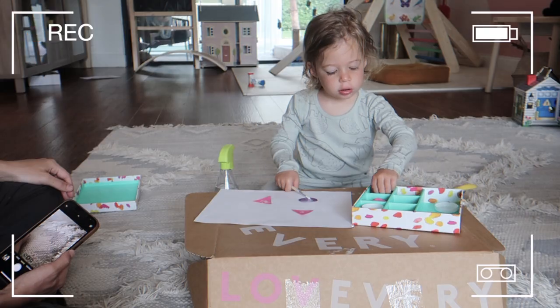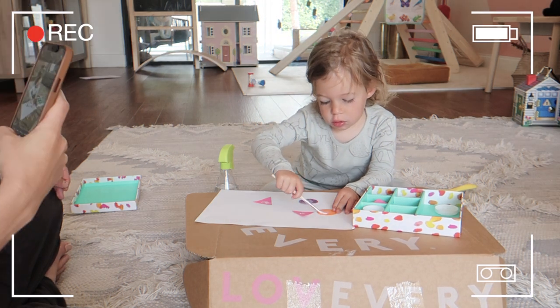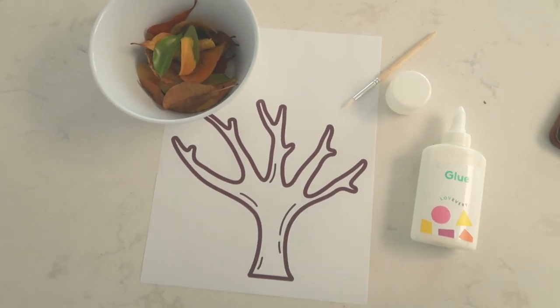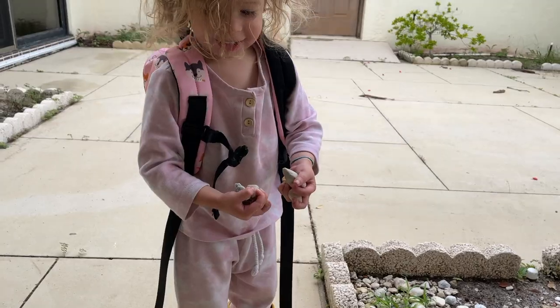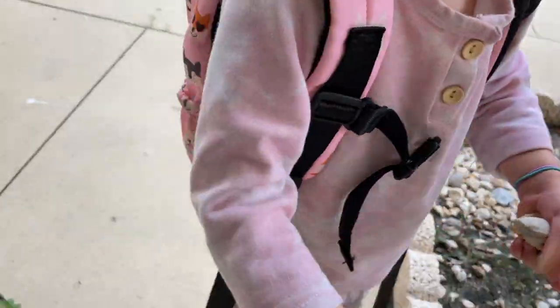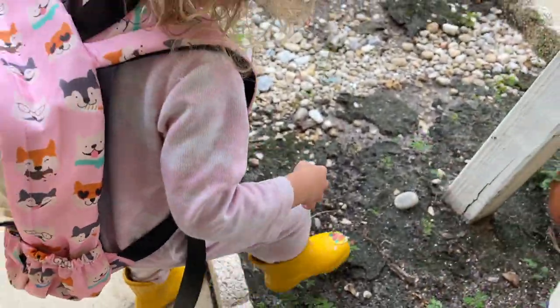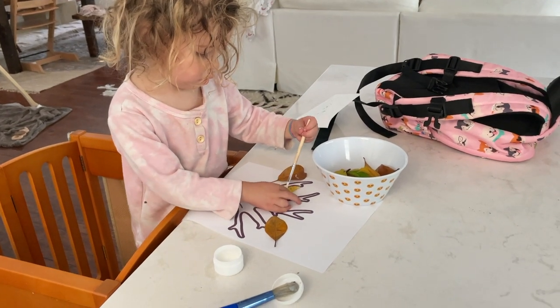Now let's jump into it. The first fall activity is a fall Montessori inspired glue box. In one of our Lovevery play kits, my daughter was absolutely obsessed with the Montessori glue and paste box, and I thought fall was the perfect opportunity to enhance this activity. I got a printout of a barren tree, which I'll link below, and then she and I went on a nature walk and collected foliage that had fallen — rocks, seeds, twigs, and leaves. Once we got home, I gave her the barren tree, a little ramekin of glue and her glue brush, and some of the leaves.